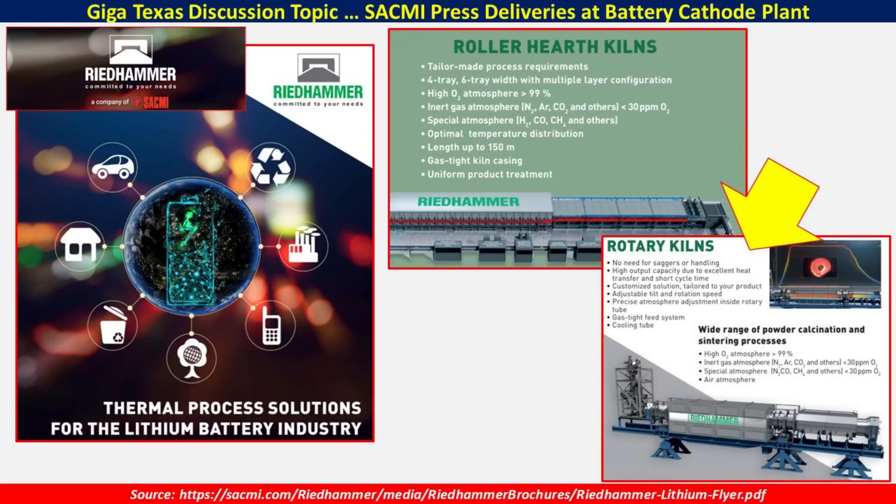They also offer rotary kilns. These are high output capacity with excellent heat transfer and short cycle times, with adjustable tilt and rotation speeds. You would use this for different material properties and processing requirements. It also has high-oxygen atmosphere, inert gas atmosphere, and special atmosphere capabilities. The length of these is also quite long, which goes along with how the battery cathode plant itself is constructed. We may have already seen some of these components delivered with those white and red platforms on the east side of the battery cathode plant.